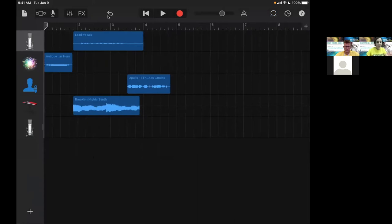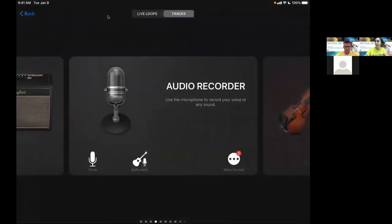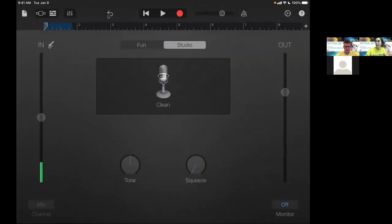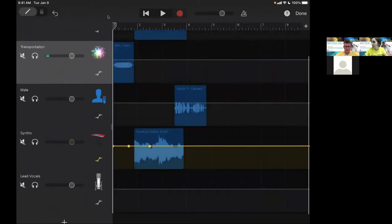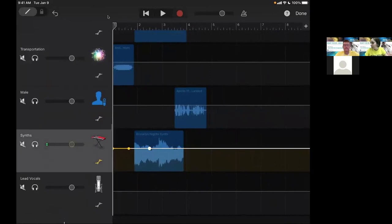To adjust sound levels and fade something in, highlight the track, double-tap, and click on 'Automation.' You'll see a lot more of your track with little yellow dots — these help you find the point where you want to start your fade in or fade out.